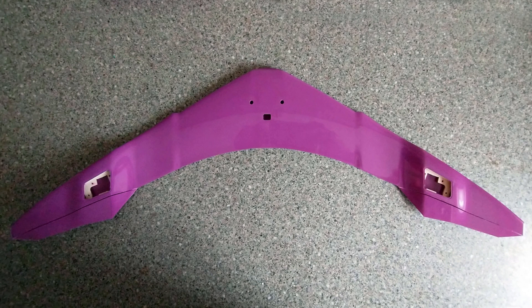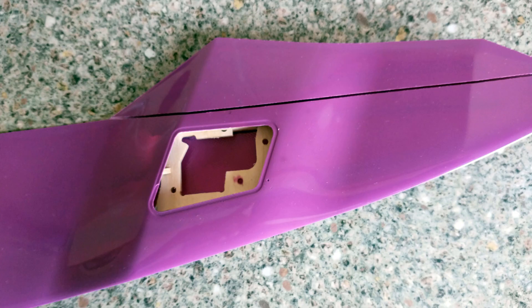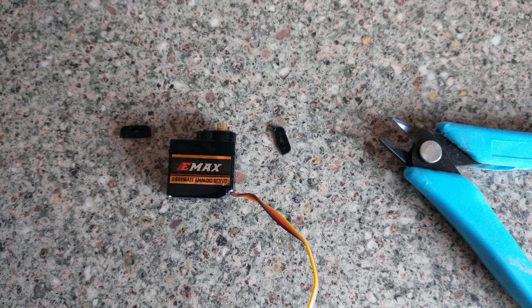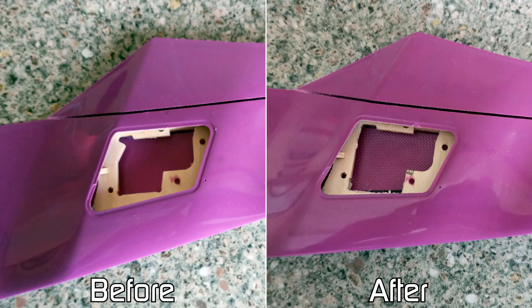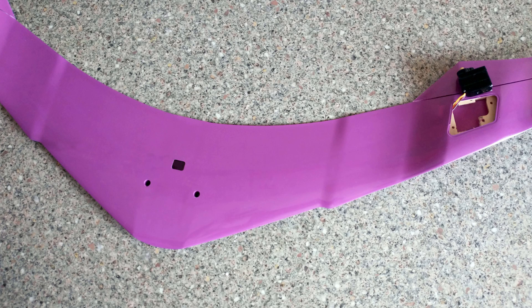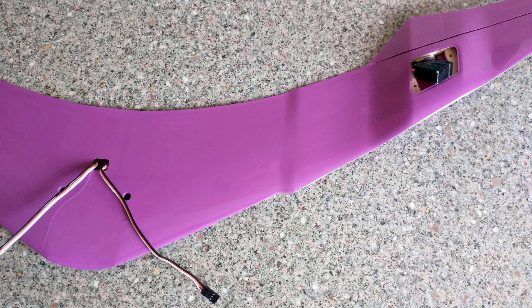At this point, the only thing left was to install the servos and linkages in the wing, which in principle should have been quick and easy, but in reality was anything but. The first problem was that the servo housings were designed for a very specific, obscure brand of servo, so the E-MAX ES08 MD2 servos I bought didn't immediately fit. Thankfully I remedied this by cutting off the tabs and cutting away some wood in the servo housing, though doing this without damaging the GRP skin was almost impossible. Once the servos were installed, I then faced the infuriating challenge of routing the wires down through the inside of the wing and out through the access hole — only after many attempts and the eventual use of a tethered hook did I have success.